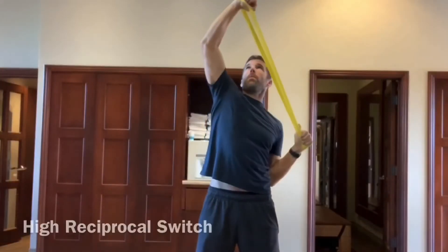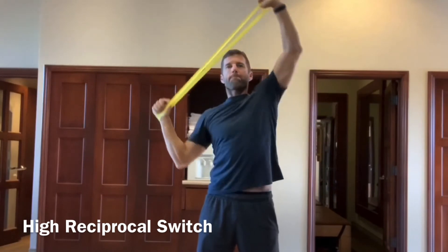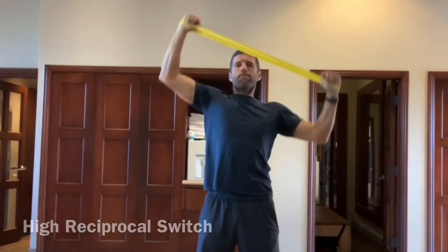Now we're going to go overhead again with a little modified archer pull. This one is also reciprocal but we're going to keep the arms a little bit more bent with constant tension.